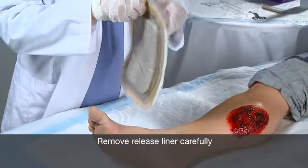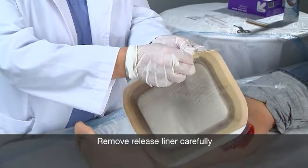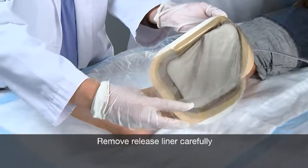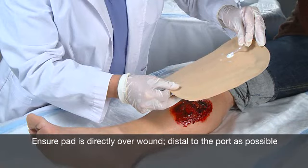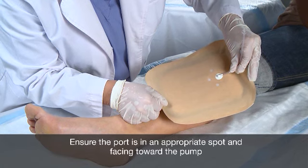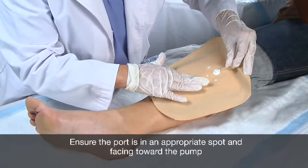The first step in applying the wound kit is to remove the release liner from the back of the wound kit, taking care not to dislodge the gasket. This will expose the adhesive side of the wound kit and the sealing gasket. Next, carefully place the wound kit over the wound, ensuring the absorbent pad is aligned with the wound and placed as distal to the port as possible, so as to obtain maximum pad absorption. You will also want to ensure the pump port is in an appropriate spot with the port facing toward the pump.